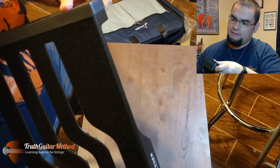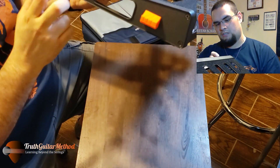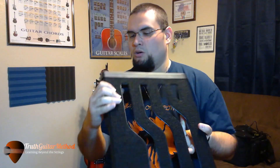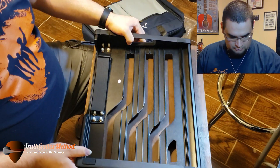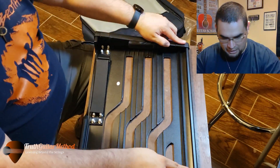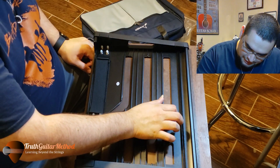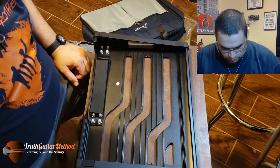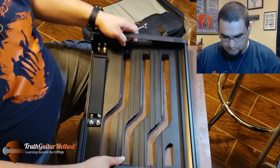The sides are screwed in and made of plastic. There's a pick holder here - I guess for when you're playing, you can store your picks in there. There are four rubber mats on the bottom for grip. The underside feels like aluminum - really light, very light metal.